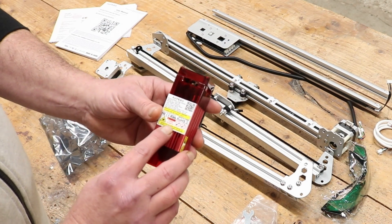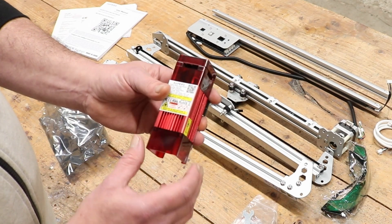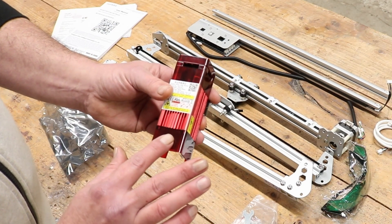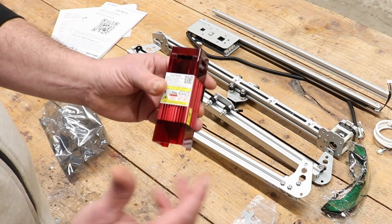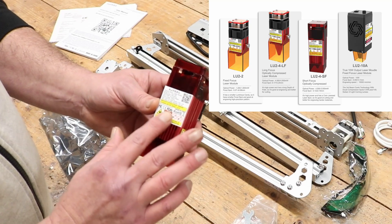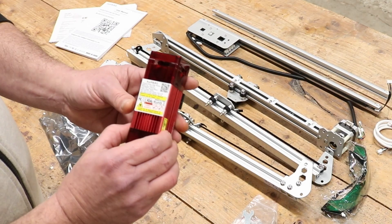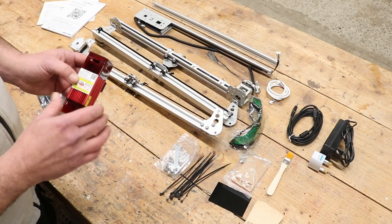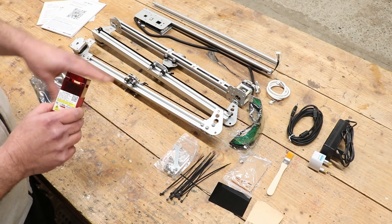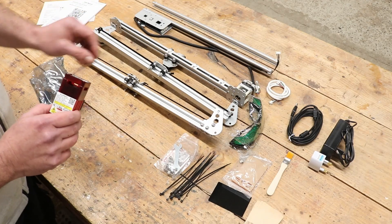It's a diode laser module at 5.5 watts. It has a removable protective cap on the end to stop as much laser light getting to your eyes as possible. I believe there are four different choices of laser module, which you can check out on the website. It's a simple enough process to put this together since a lot of it is pre-assembled, so I won't do a step-by-step, but I will do a time lapse of the assembly.